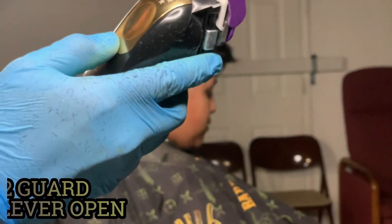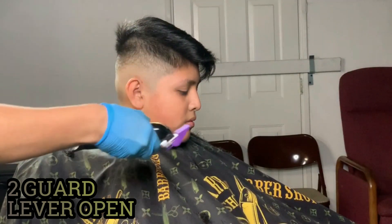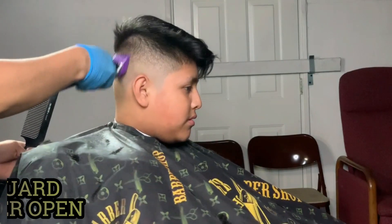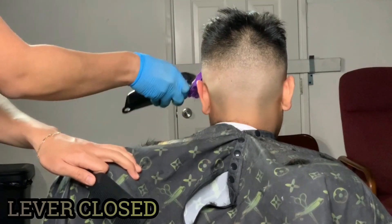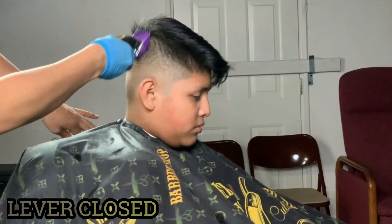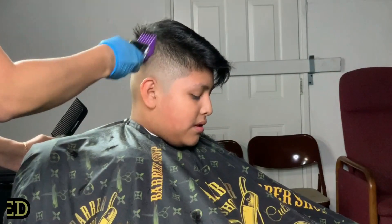With the number two guard, I'll be going not all the way to the top of his head but scooping out — and this is open, by the way. Just scooping out, then closed, scooping out too. What I'm doing here is just taking out the line left by the one guard and the bulk on top, so just scooping this out.